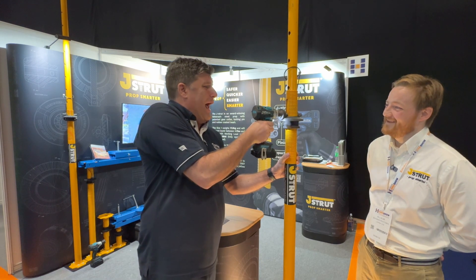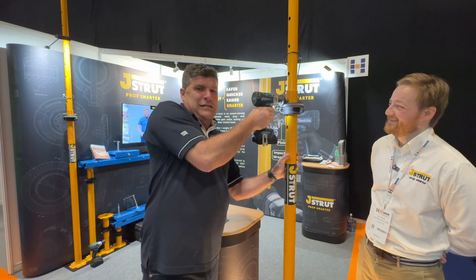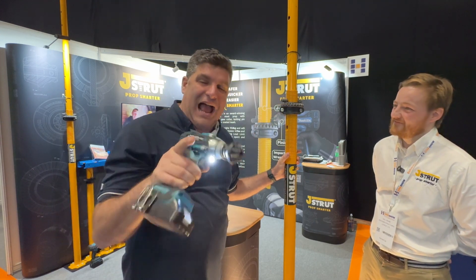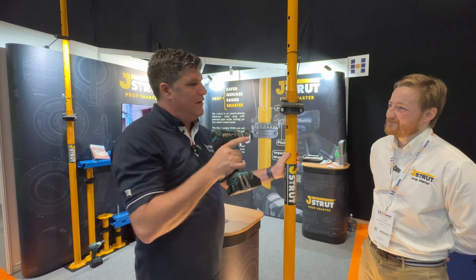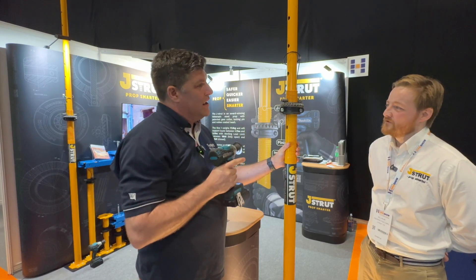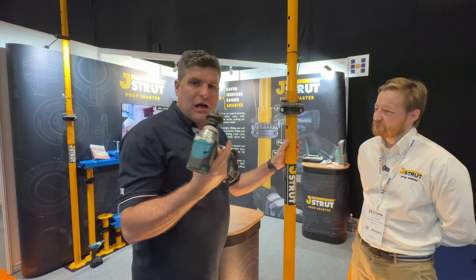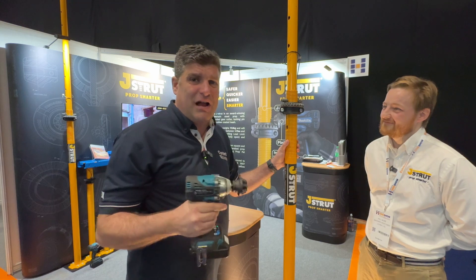Oh no, I've gone the wrong way. And that noise up there, folks, tells us that we have actually got to the right safety level that we've put in there. And therefore we are ready to go. Above us, we're all propped and we're all safe. And look how easy that was, even when you get it round the wrong way.